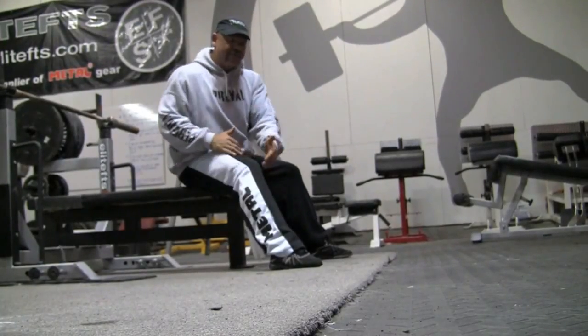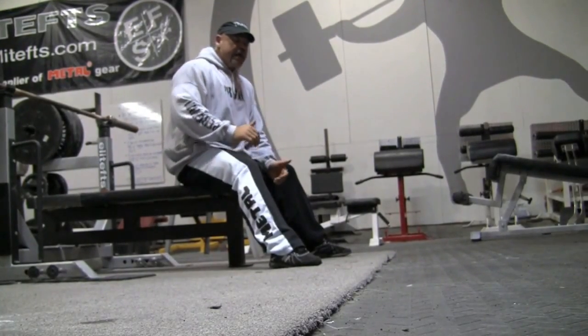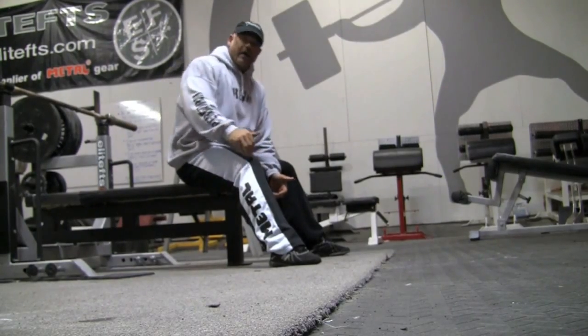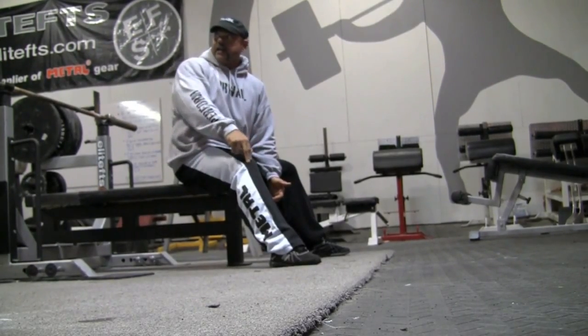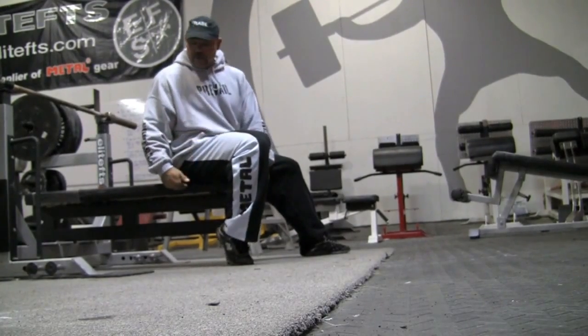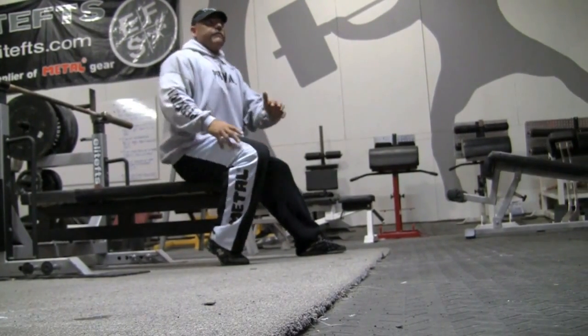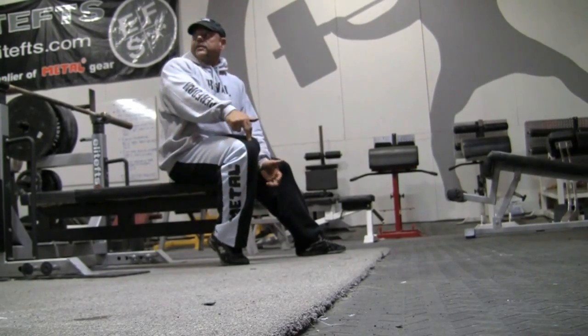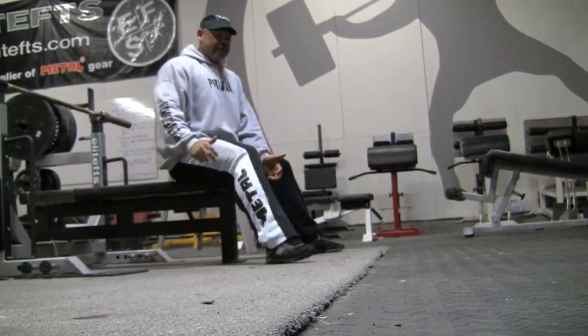One thing to look at with leverages for the bench: it's very hard for your hip to ever flex harder or higher than your knee. So if your knee is higher than the bench and you go to flex with your legs, your hip can flex to the height of your knee. You understand what I'm saying? That makes sense.